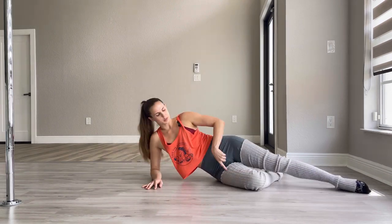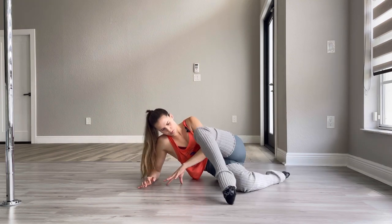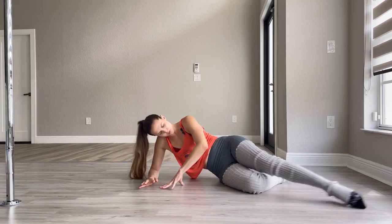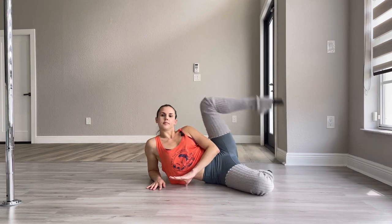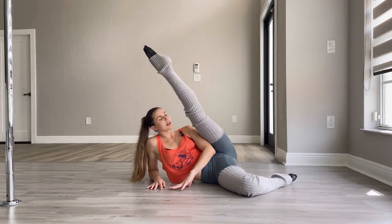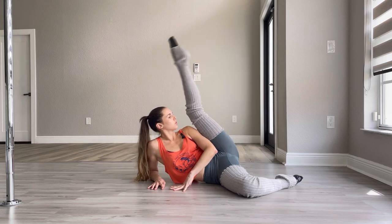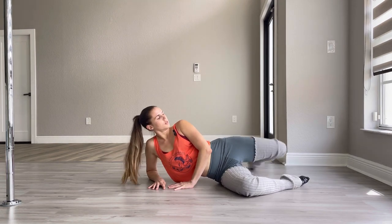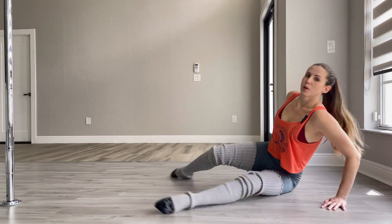Other side. I'm on my right forearm, bend the right knee, bend the left, bring it in, cave in and kick it back — two, three, four, five — ten, nine, eight, seven, six, five, four, three, two, and one. Bring that bottom leg forward, bend the knees, and let's come up on our hands and knees.